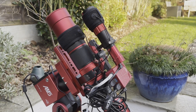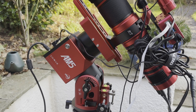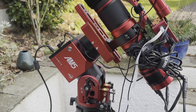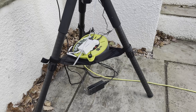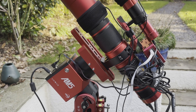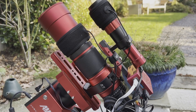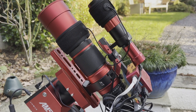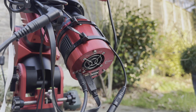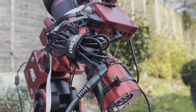Here's my setup for tonight. The mount is the ZWO AM5 harmonic drive mount — a recent purchase and I've been enjoying its portability. It just comes on a lightweight carbon fibre tripod, nice and easy to move in and out of the house whenever the weather turns. I've also got the REDCAT 51 telescope, which is a 250mm refractor. And at the back, through all the cables, I've got the ASI 183 MC Pro — a one-shot colour camera which pairs up nicely with this telescope.